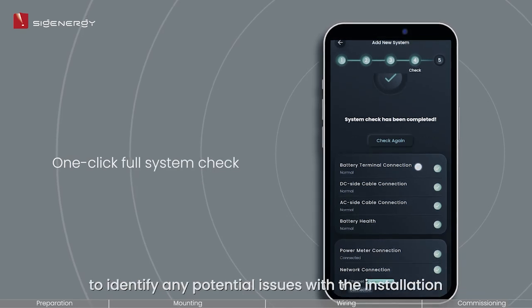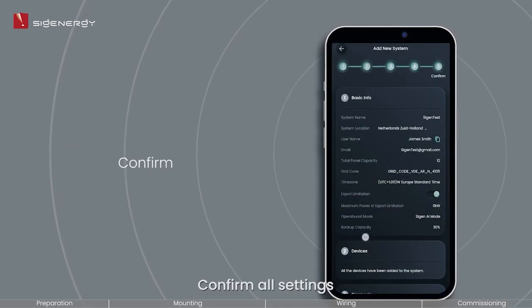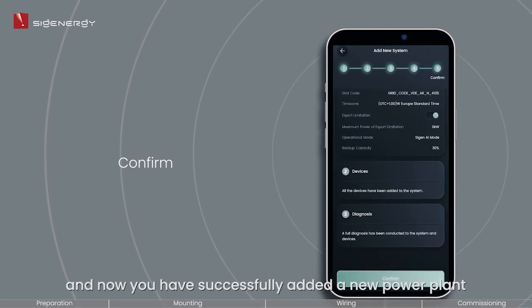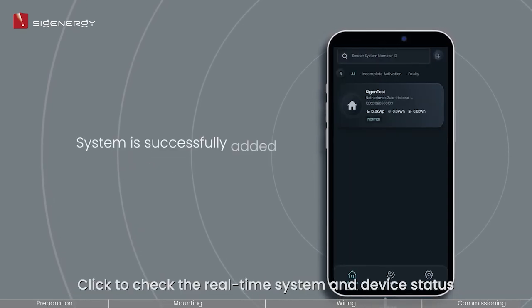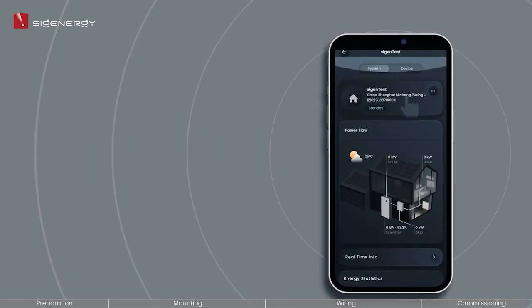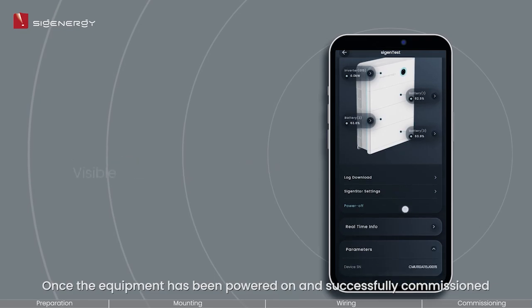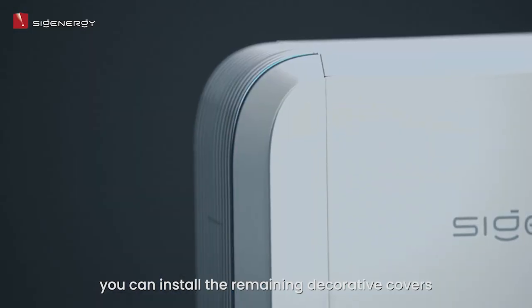Conduct a one-click full system check to identify any potential issues with the installation. Confirm all settings and now you have successfully added a new power plant. Click to check the real-time system and device status. Once the equipment has been powered on and successfully commissioned, you can install the remaining decorative covers.